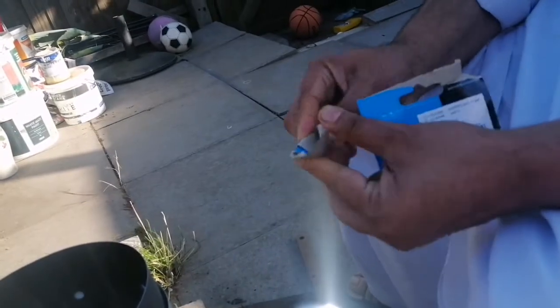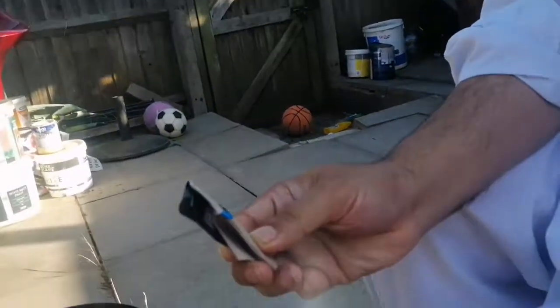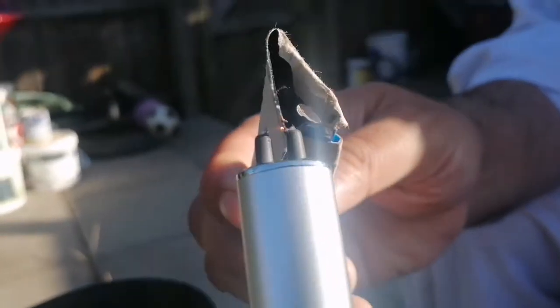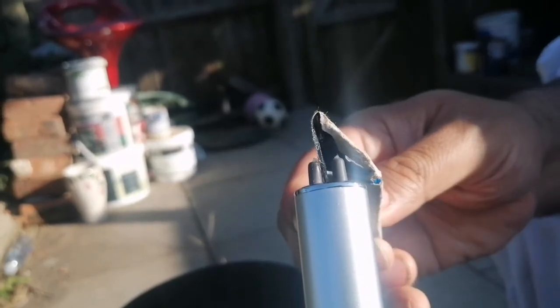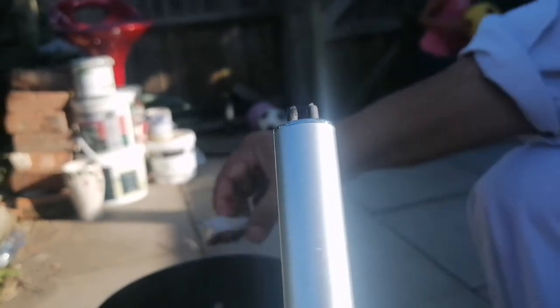Okay guys, we are gonna try this for the very first time — checking if it's working or not. It's very windy, you can see the leaves. One thing goes up and the other thing goes down, and there you go, it's burning! Can you see the fire? Yes! Wow, mashallah!